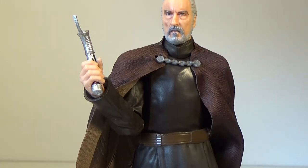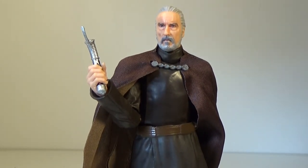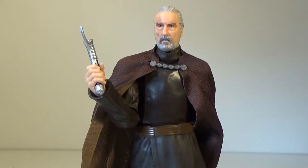I hope someone does a custom of him in his exquisite pyjamas from Battlefront — that would be hilarious. Alright guys, let me know what you think in the comments below. Thank you for watching this review. I hope you've enjoyed this batch of Star Wars The Black Series action figure reviews. I'll be back with more very soon. Until then, stay tuned, and may the Force be with you.